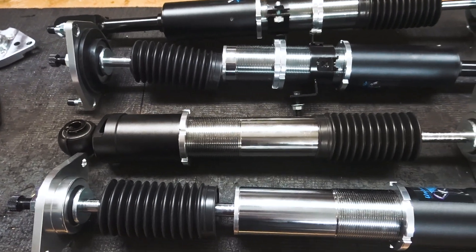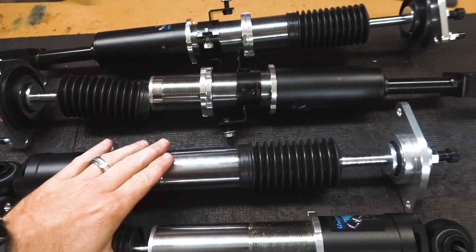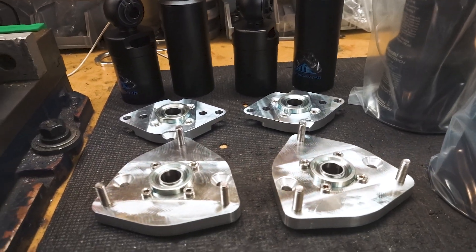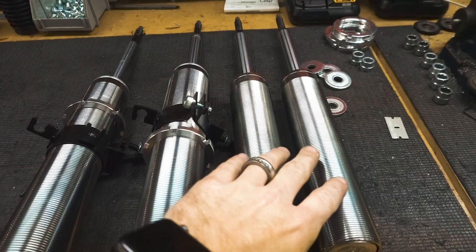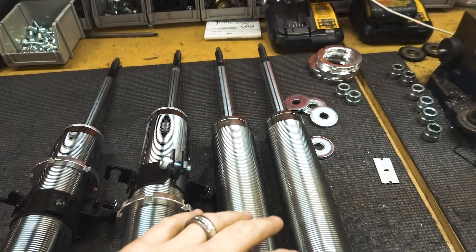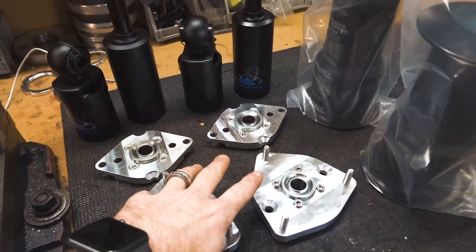Here are our shock bodies. As we get them in, we're going to go ahead and tear them apart and modify the internals so we can get them ready to put the bags over them. We've gone ahead and modified these struts to get them ready for our bags — we have everything laid out here with the lower mounts, upper mounts, and bags. With everything prepped and ready to go, we're going to get these struts assembled up.